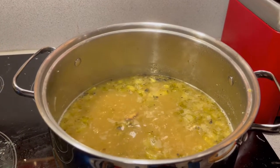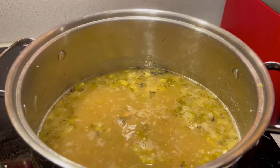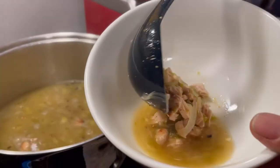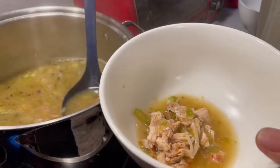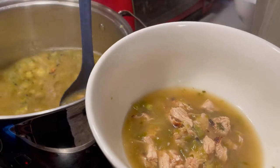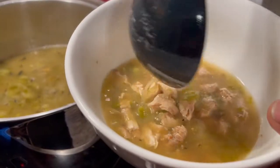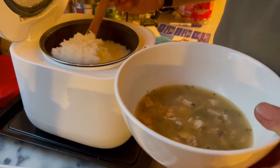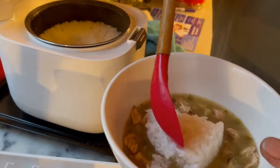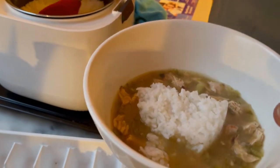Y'all, this made a whole lot of soup — this made a whole lot of soup. Oh yeah. Look at this beautiful dish. Look how pretty!